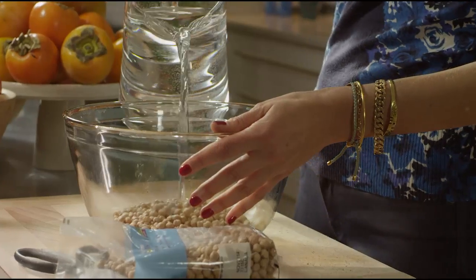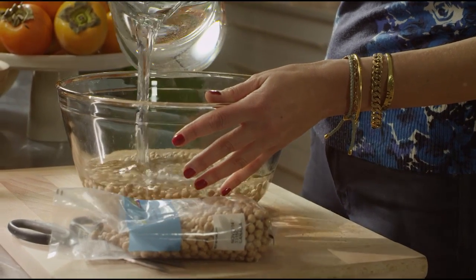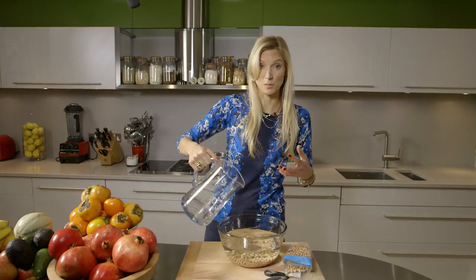Take fresh water and cover them amply — cover them by about three to four inches — because the beans are going to absorb a lot of water.